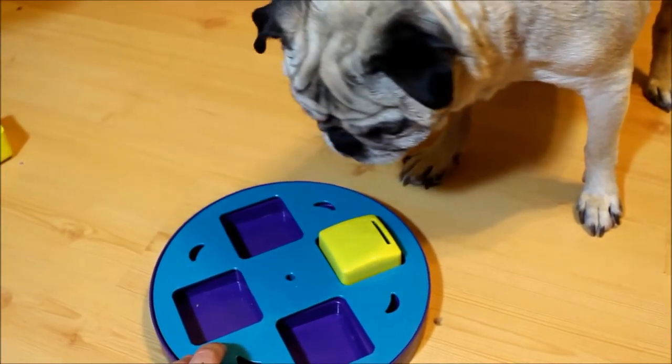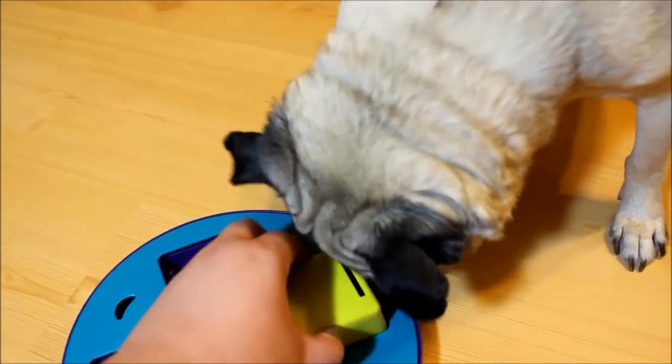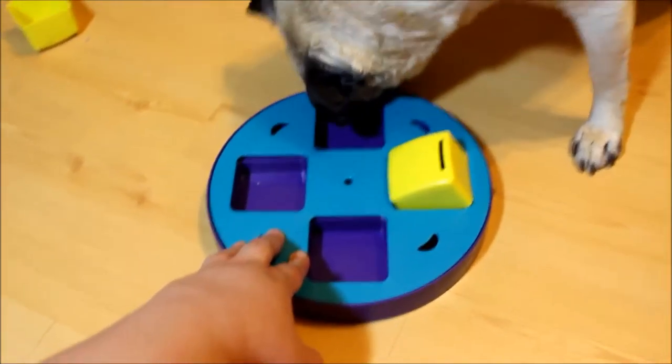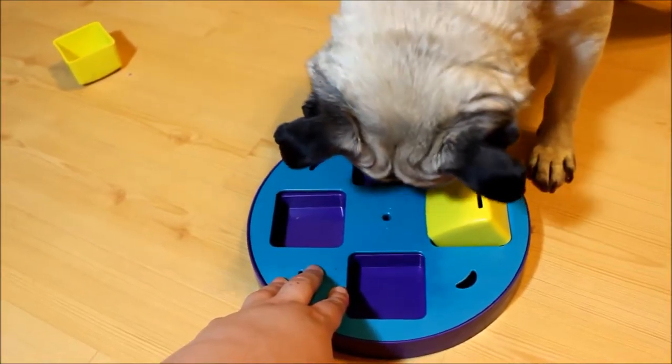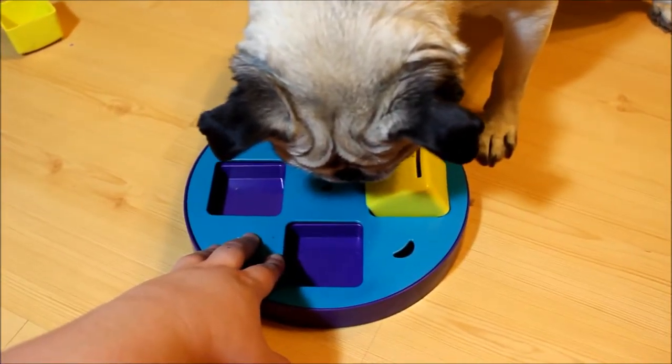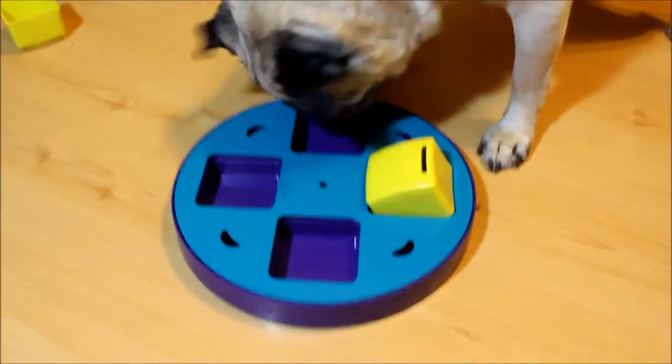It might work better on carpet so it doesn't scoot around. I feel like his flat face may be a disadvantage because he can't really get his mouth around it.